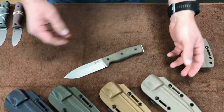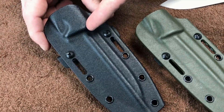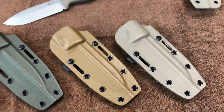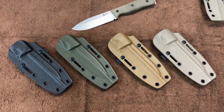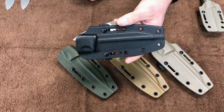We've had some questions about the sheath colors. We offer Black Kydex, OD Green Kydex, Coyote Brown Kydex, and Spring Flat Dark Earth. These were available for the starter orders and the regular ordering, but any factory seconds will just be coming standard with the Black Kydex sheaths.